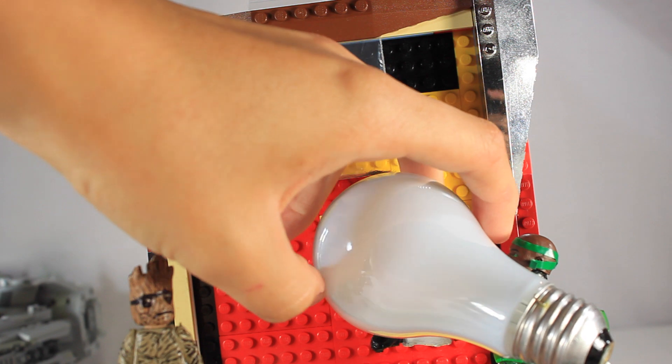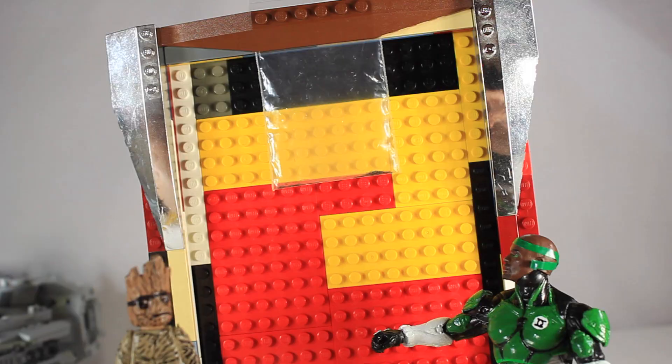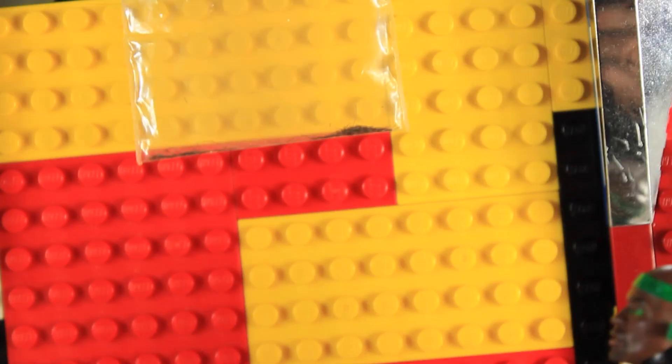Trying to put it in his hand. That's right!